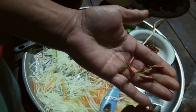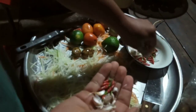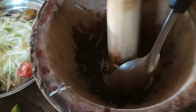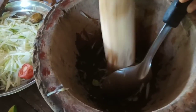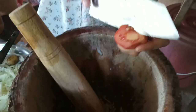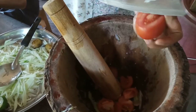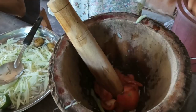We start with chilies and garlic — smash them in the mortar and make them very fine. If you like spicy, you can add more chili. Garlic has quite a strong taste; if you like it, you can add more too. After that, we cut tomatoes and add them in — quite a lot, maybe at least three or four, because tomatoes make the taste very good.